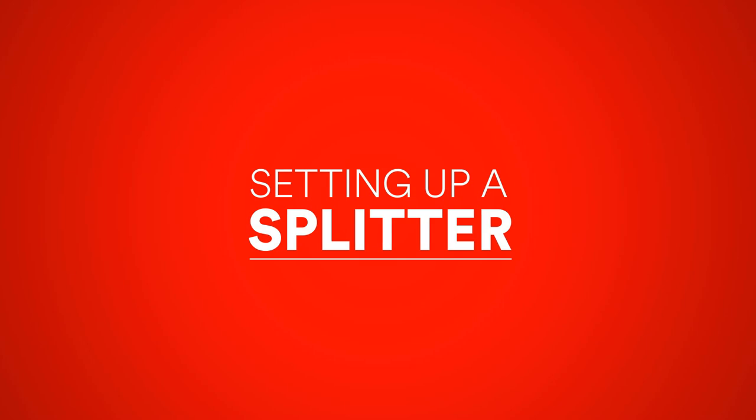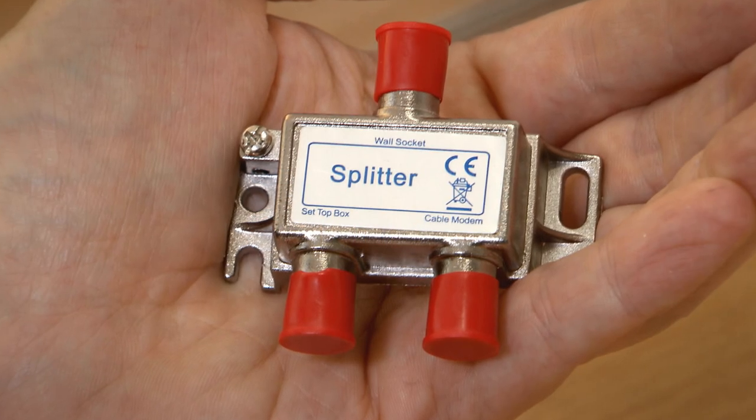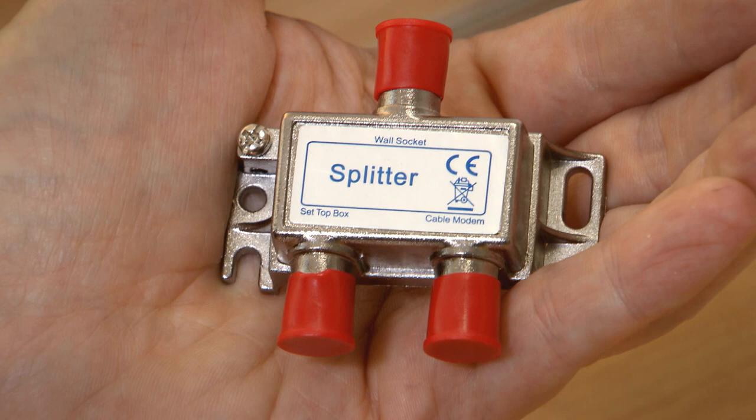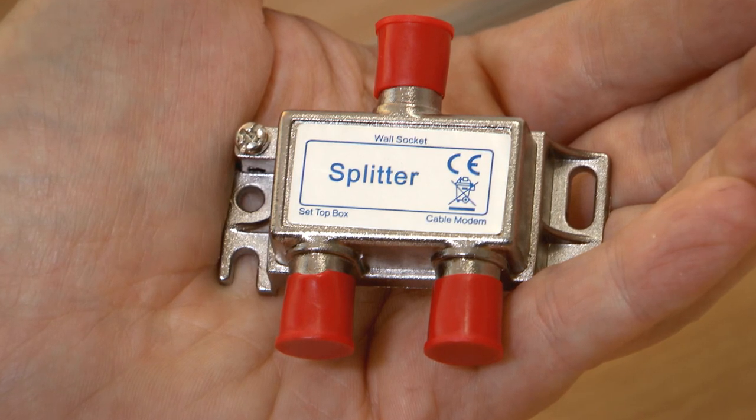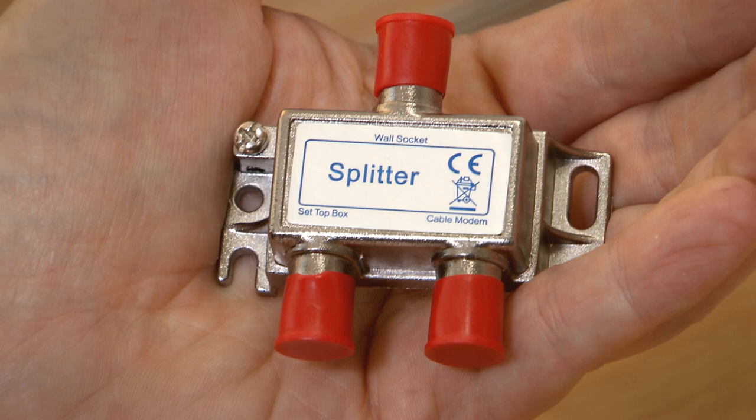Setting up a splitter. Now we are going to show you how to connect a splitter. First of all, you may be asking yourself, what's this for? Well, that's why I'm here. I'm about to fill you in on all you need to know.